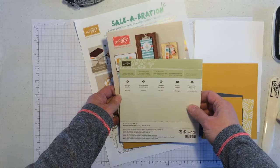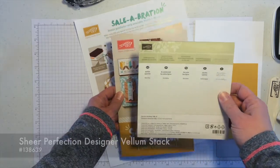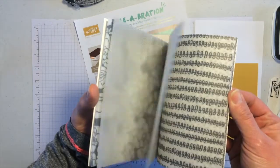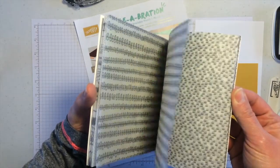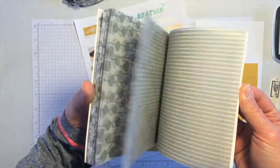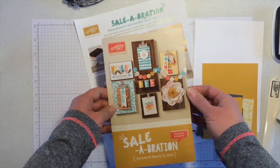Hi, this is Jodi. Thanks for joining me today. I'm going to show you a couple of projects made with the new vellum stack. It's called Shear Perfection and it's one of the new options during March for the Stampin' Up! Salebration promotion. There are lots of different patterns here. This is a 6x6 pad, and I want to show you a couple of things you can do with it.